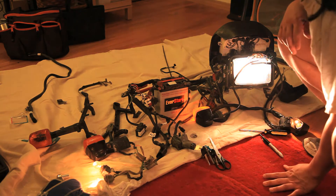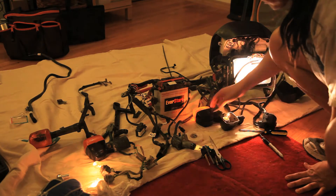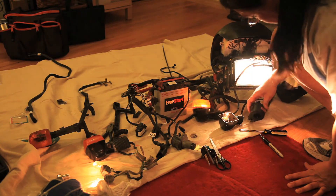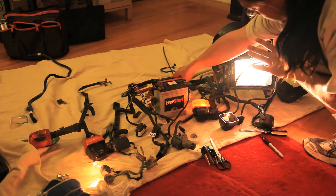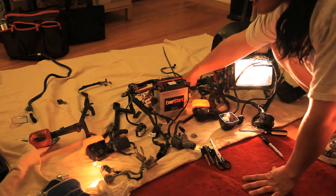There are some loose connections in some places, but for the most part it seems to work. This is actually pretty cool, I'm pretty excited about this. I can see that the high beam works, which is cool. And the blinkers seem to work.